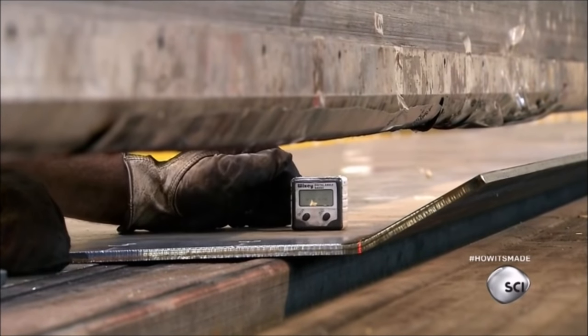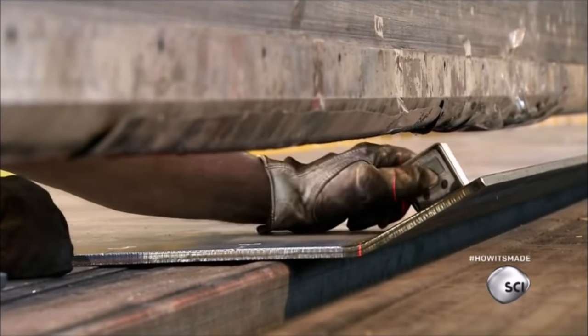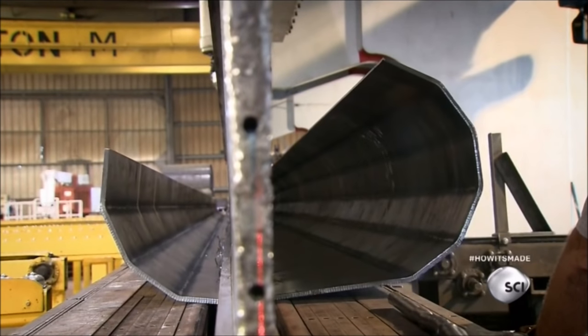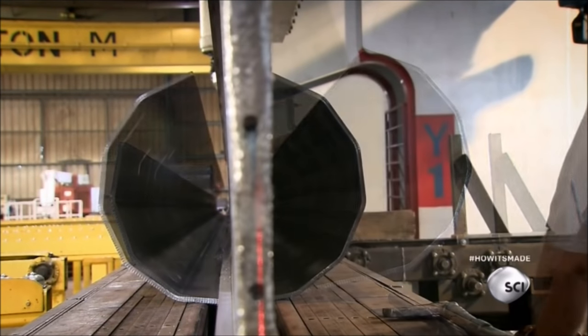Workers use a digital measuring device to make sure the first bend is accurate. If it is, they continue bending along the remainder of the lines, transforming the flat sheet into a multi-sided round pole.